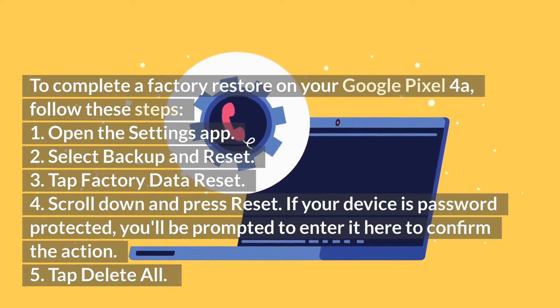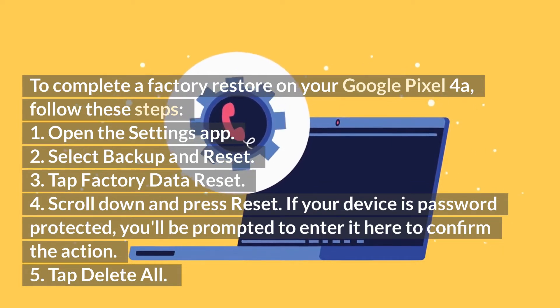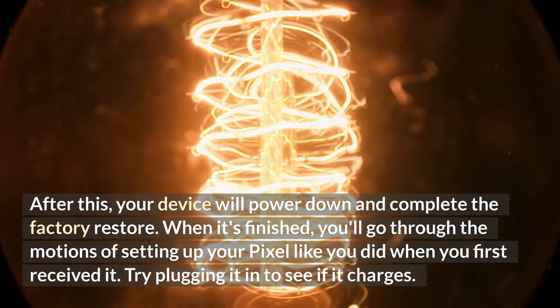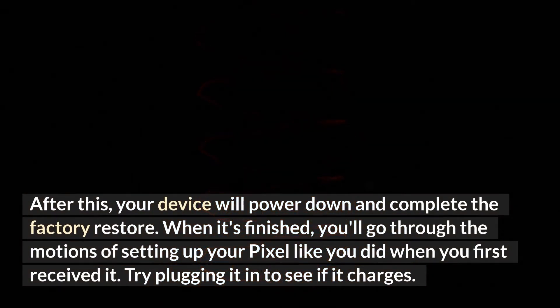One: open the Settings app. Two: select Backup and Reset. Three: tap Factory Data Reset. Four: scroll down and press Reset. If your device is password protected, you'll be prompted to enter it here to confirm the action. Five: tap Delete All. After this, your device will power down and complete the factory restore. When it's finished, you'll go through the motions of setting up your Pixel like you did when you first received it. Try plugging it in to see if it charges.